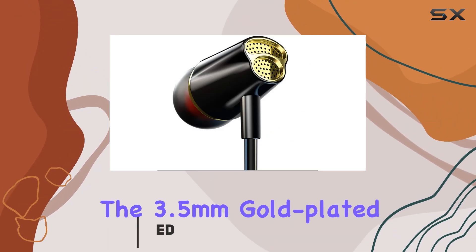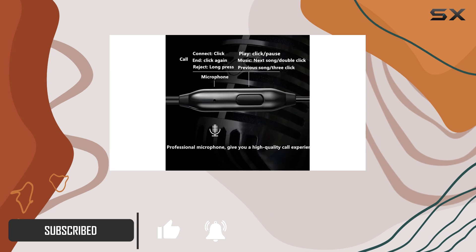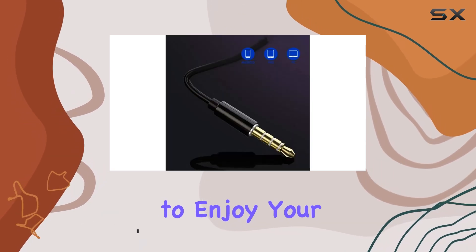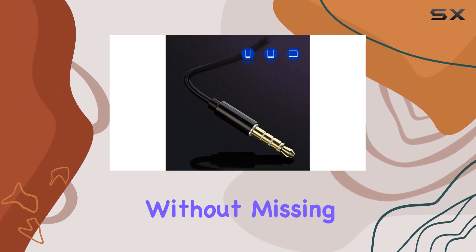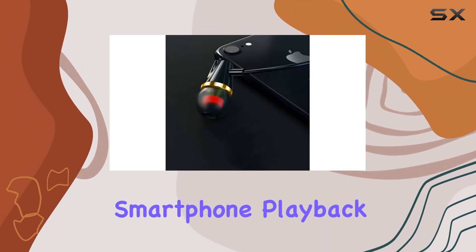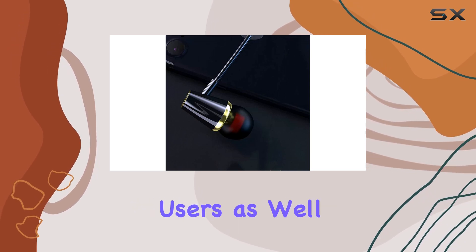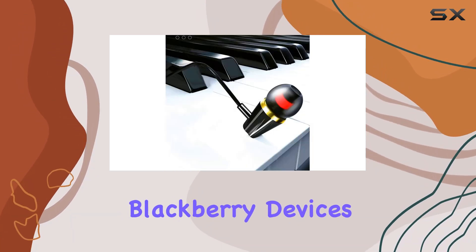The 3.5mm gold-plated plug ensures optimal contact and delivers clear, crisp stereo sound, allowing you to enjoy your favorite tunes or podcasts. One standout feature is the integrated microphone and smartphone playback control, making this earphone a versatile choice for iPhone users, as well as Android and BlackBerry devices.